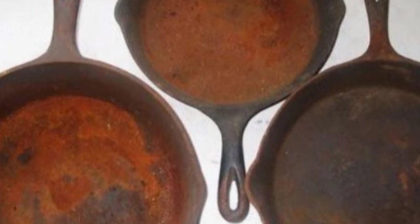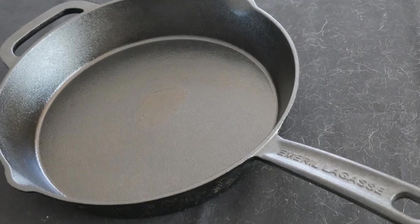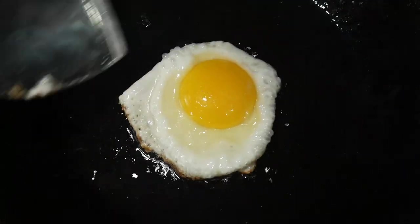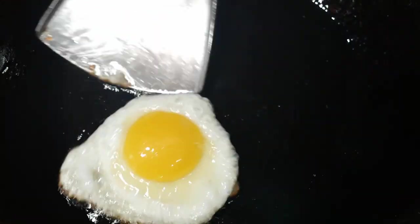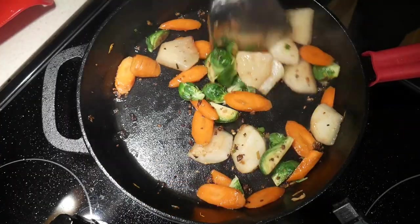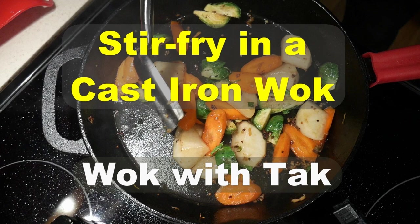My previous images of cast iron cookware were rusty old skillets until several years ago when I received a cast iron skillet from Santa. I have used it mainly to fry eggs because I heard that a cast iron skillet fries the best eggs. Recently, one of my cooking class students asked me whether she could stir fry in her cast iron skillet, so I decided to give it a try and report my findings in a video.